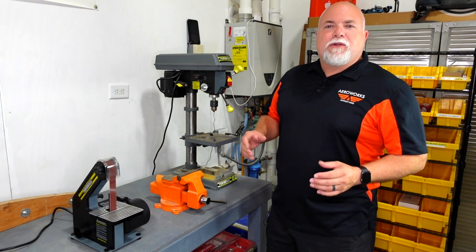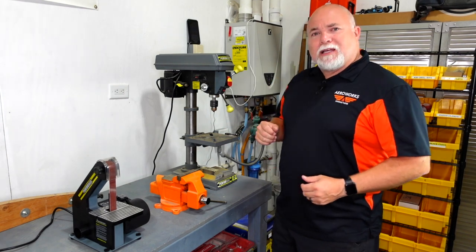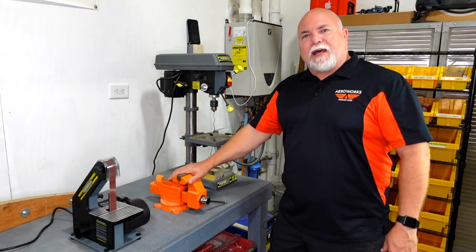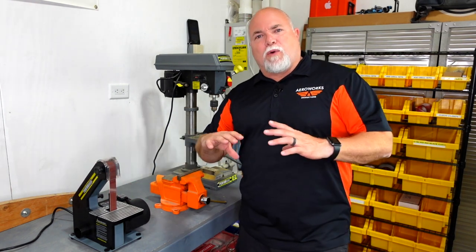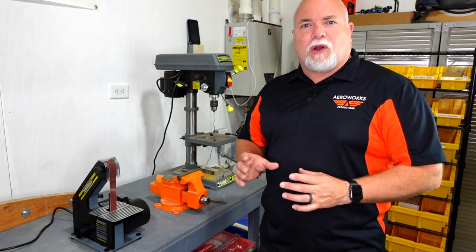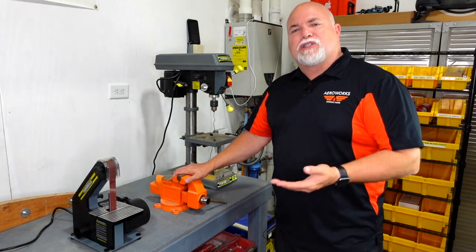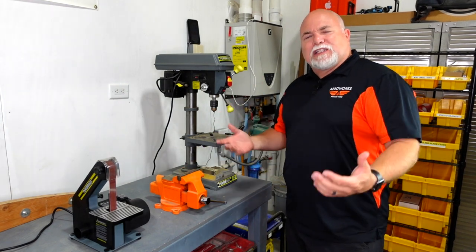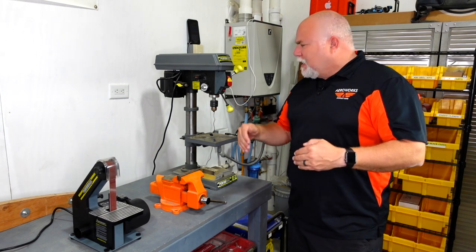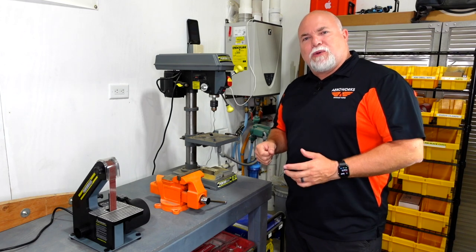A few other items that are handy to have in your workshop, though not necessarily needed right away, are a drill press, a small vise, and some type of belt sander or disc sander. The sander is handy for shaping small aluminum parts and taking off burrs from cutting. The vise is great for putting aluminum in and bending it if you need a sharp 90-degree bend. The drill press is handy for things like spars and landing gear where you need a precision straight perpendicular hole and don't want to risk doing that manually.